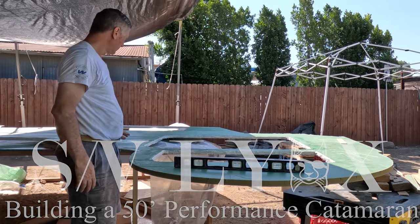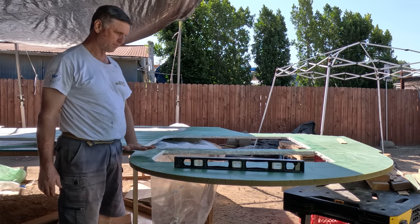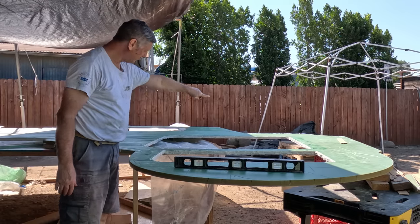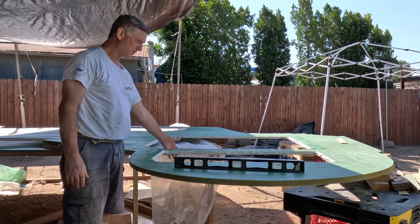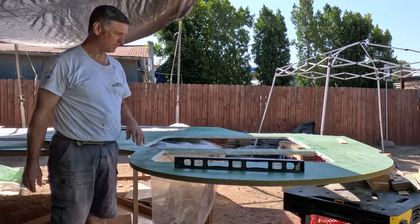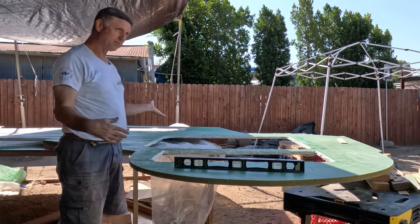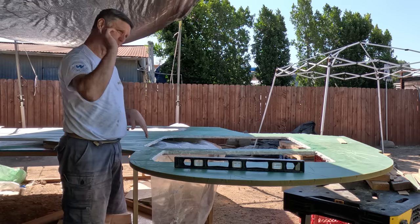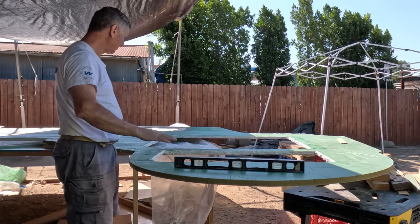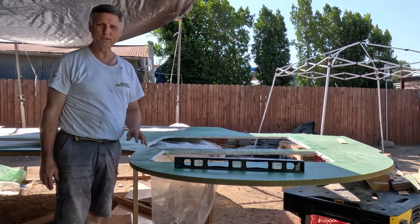Part A of Big Bertha is finished — all of the rope is in everywhere. We just did this inner entry into one of the beds. It's all done, so we just have to do a little sanding once it's cured, then set this one aside and begin on Part B, which is almost identical but without the window. We'll start routing that one out and putting all the rope in — so one down, one big one to go.